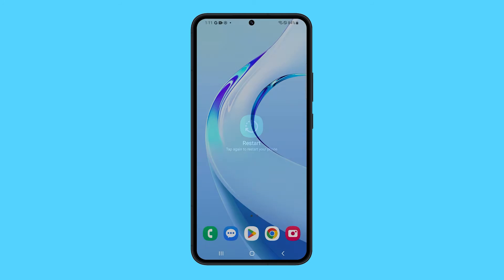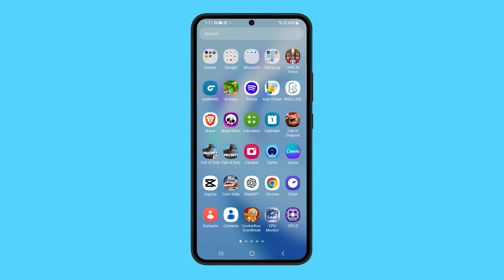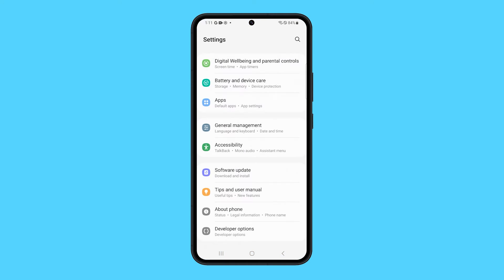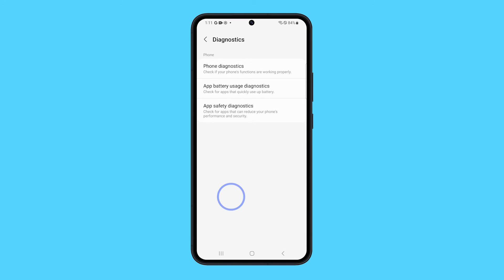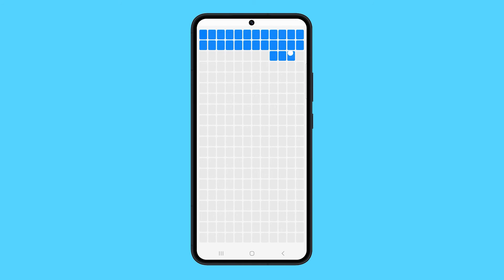Next, recalibrate the touchscreen. This can help ensure that the touchscreen is registering your touches accurately. To calibrate the touchscreen, open Settings and then tap Battery and Device Care. Swipe up and tap Diagnostics, then select Phone Diagnostics. Tap Touchscreen and then try to see if everything works the way it should.